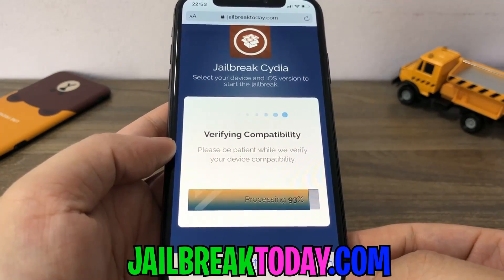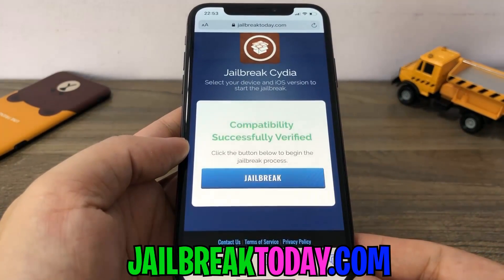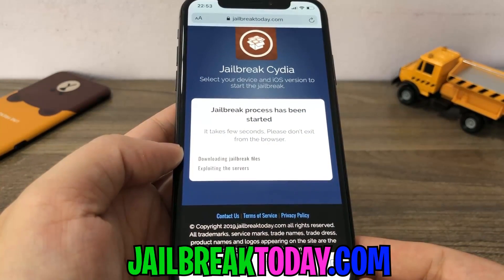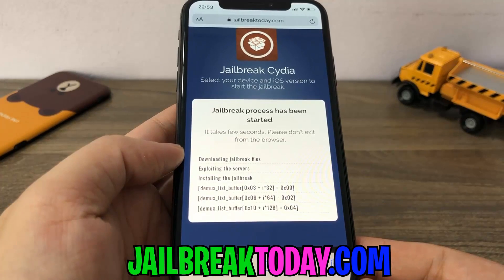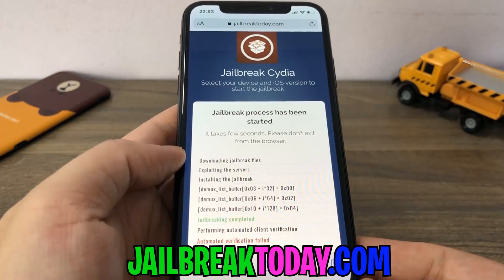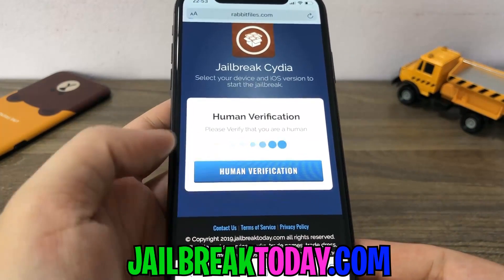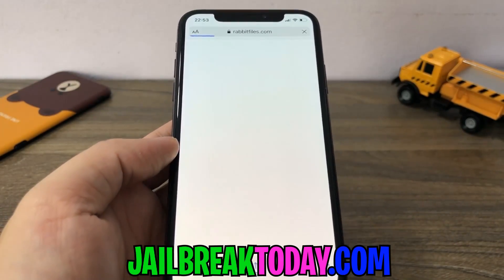Basically, anyone's going to be able to jailbreak their device. This is so easy to do — it literally takes under five minutes. Just go ahead and click jailbreak and I'm going to walk you guys through the rest of the steps. I'm going to open up Cydia in the end too, just so you guys know that this is completely real and I have the jailbreak. This is the easiest way to do it. Click human verification — there's one last step before we can get Cydia downloaded from this jailbreaktoday.com site.